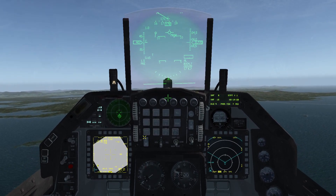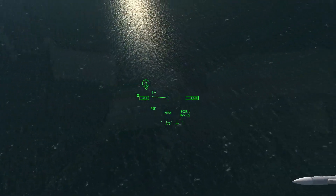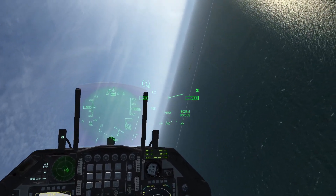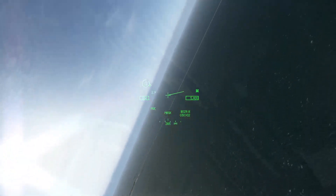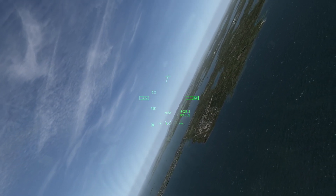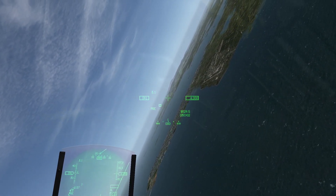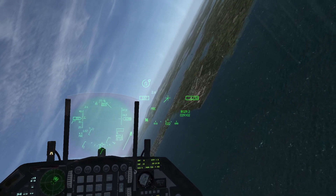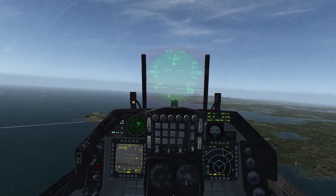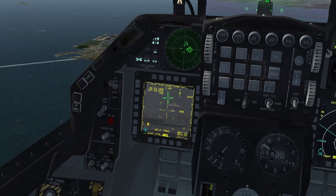Here I press the ICP next button to select steerpoint number 2. You can cycle between the UHF radio, VHF radio, and the steerpoints with the up arrow or down arrow on the ICP. I can already see through my head-mounted display system where steerpoint number 2 is located — now it's as simple as flying the jet there. As you can see on my left MFD, without much hassle, my targeting pod is already slewed over the buildings at steerpoint number 2.